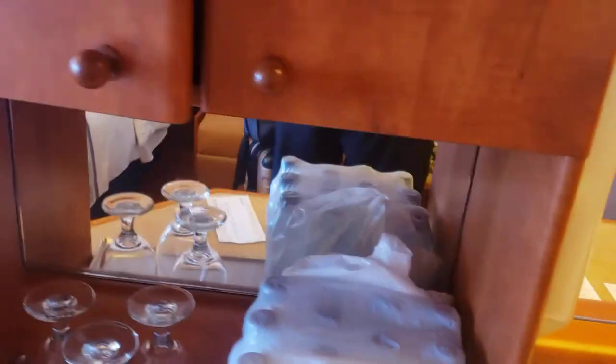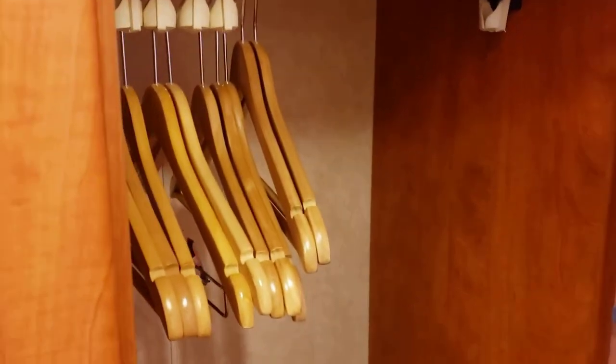There should be a safe in here, and there is, underneath some other things, and a refrigerator down here. It's just standard for all the basic layout of Carnival ships. You've got some hangers in there, and the third closet is basically just for hangers — no shelf on the third one.